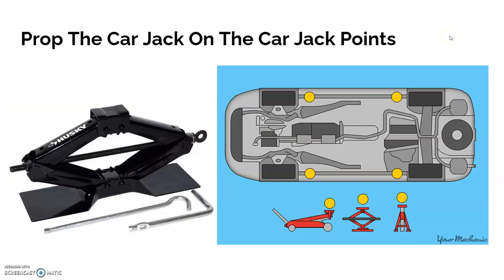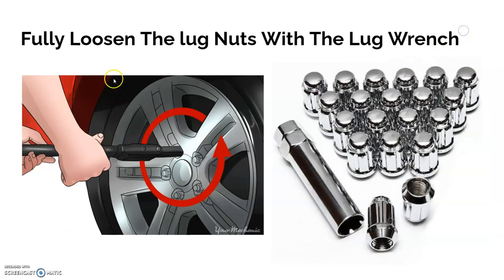Next, prop the car on the car jack using the car jack points. Depending on the car, whether big or small, these are mainly the points where you're supposed to prop it. Make sure you put it on the right spot, because if you don't the car can slip off the car jack and if you're under it, it can literally fall on top of you — so be careful with that.